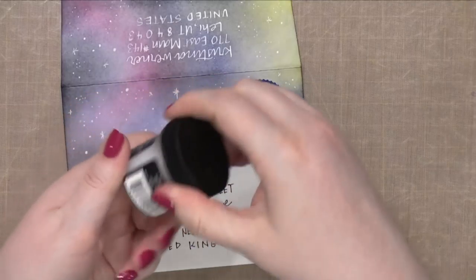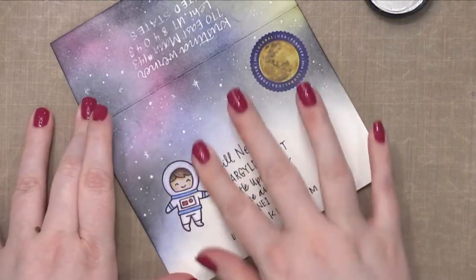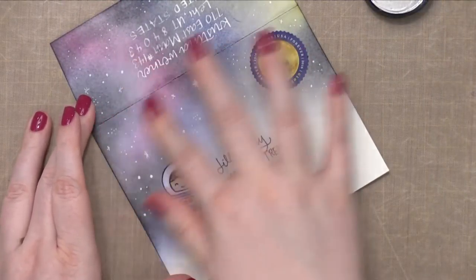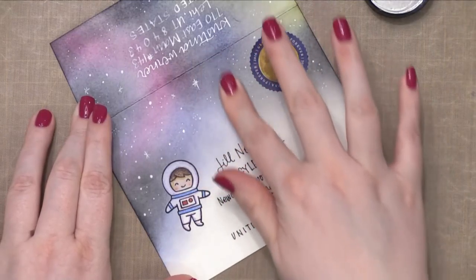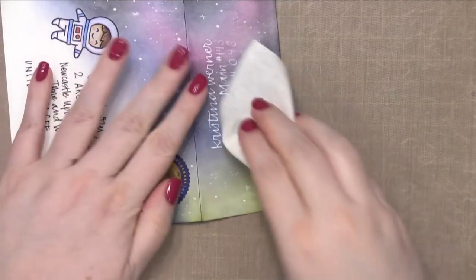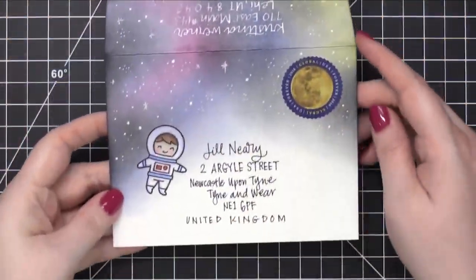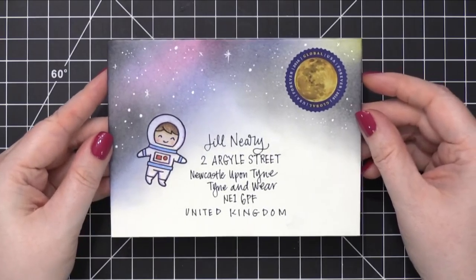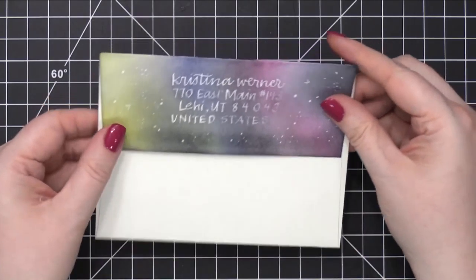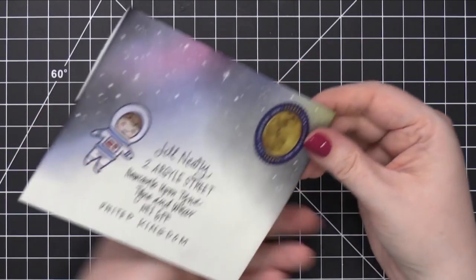Now I'm going to protect the envelope so that if it ever comes in contact with water, rain, or snow as it makes its way to its destination, I'm going to use some Distress Microglaze. Microglaze puts a seal over all the areas where you've applied it and prevents it from getting wet. The thing to remember is don't put the Microglaze over your postage stamp, because then when they go to cancel it, the ink will just slide right off. Make sure you wipe it off with a paper towel to get rid of any excess.